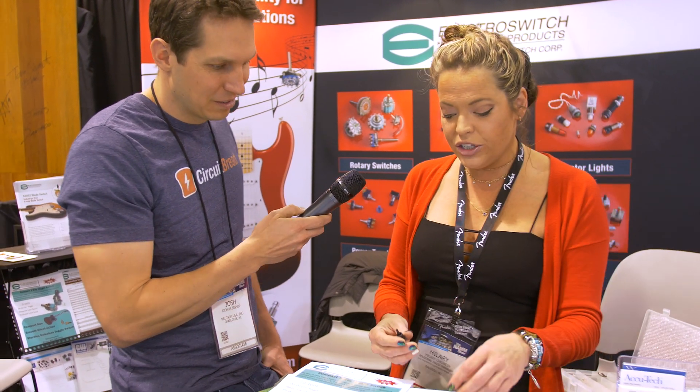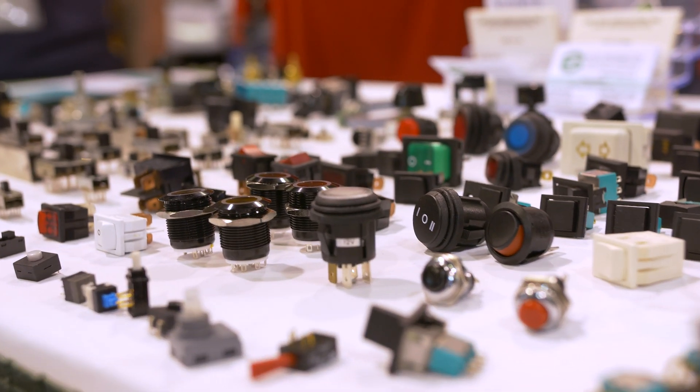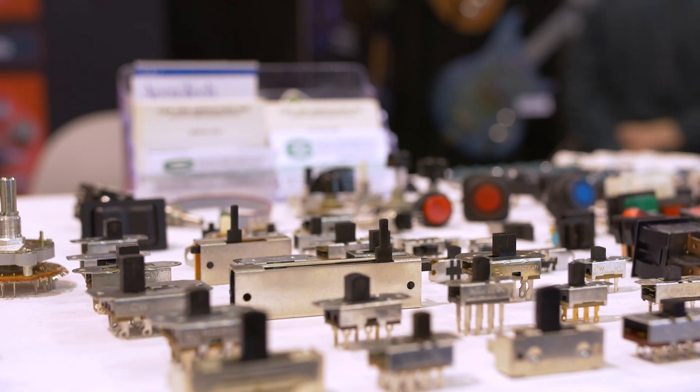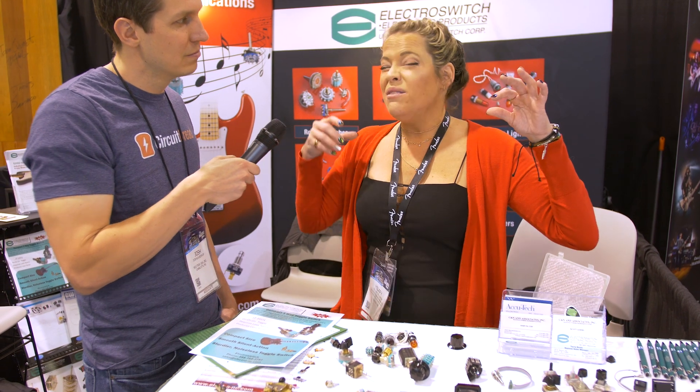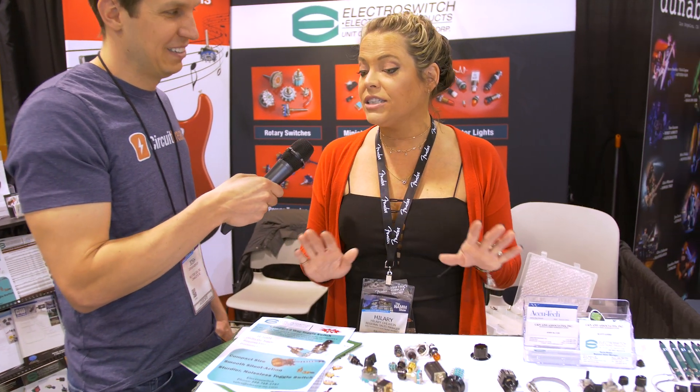A lot of guys are doing those big toggle switches. So this is new — black and gold finishes — people like the cosmetics. So this is how we're able to compete. We're molding the component parts, we're forming the fabricated metal parts at our Philadelphia plant, dumping them in hoppers — about nine different hoppers — and out pops hundreds of finished good products, hands off.